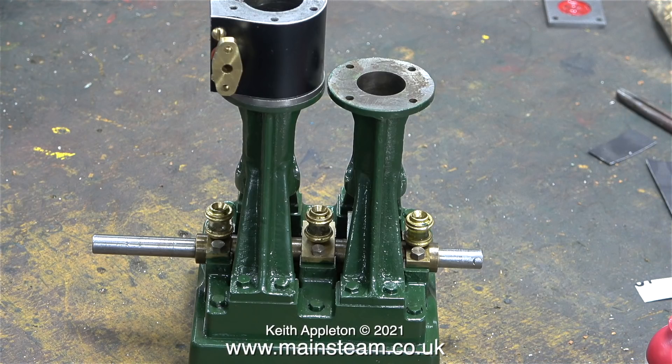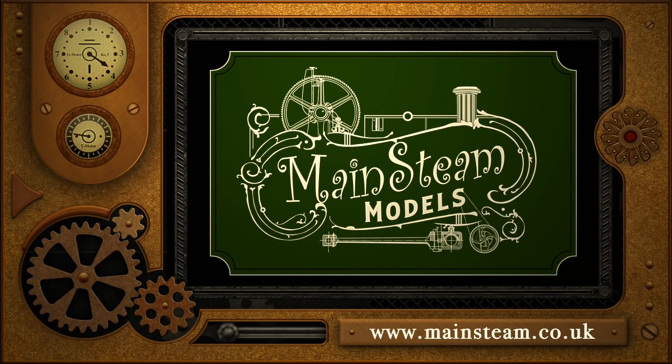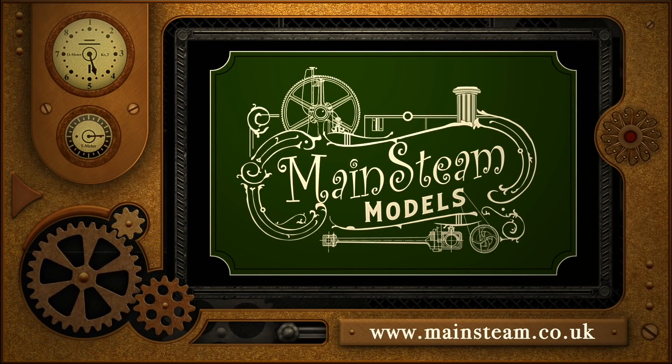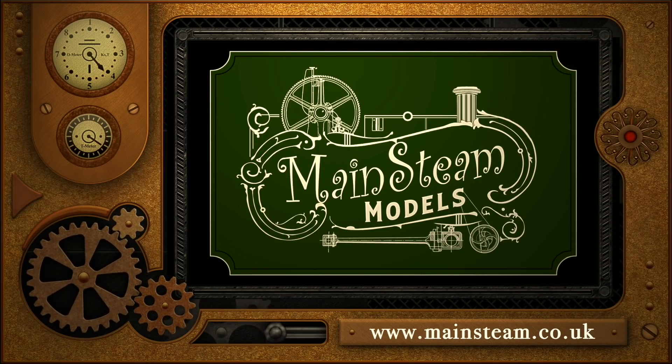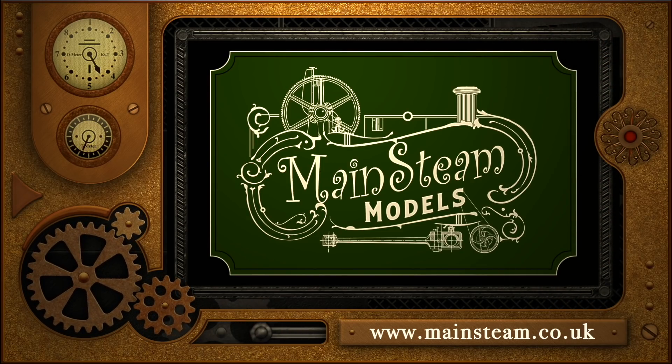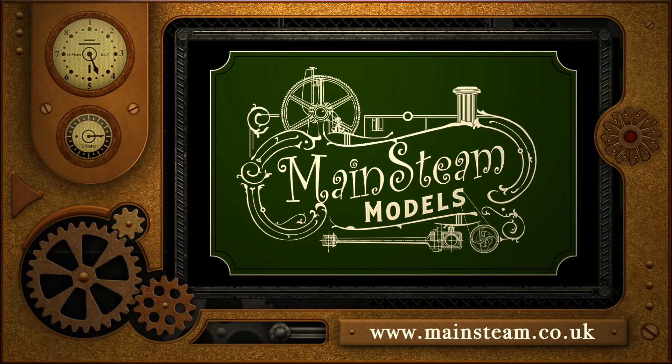And that is it for this episode. One of the cylinders is now ready to be bolted in position on top of the standard. Stay healthy, thanks for watching and I hope you found it useful. Please visit my Mainstream Models website and click on the video playlists section, where you can find other videos you may like to watch — and by using the playlists you can watch the videos back to back.